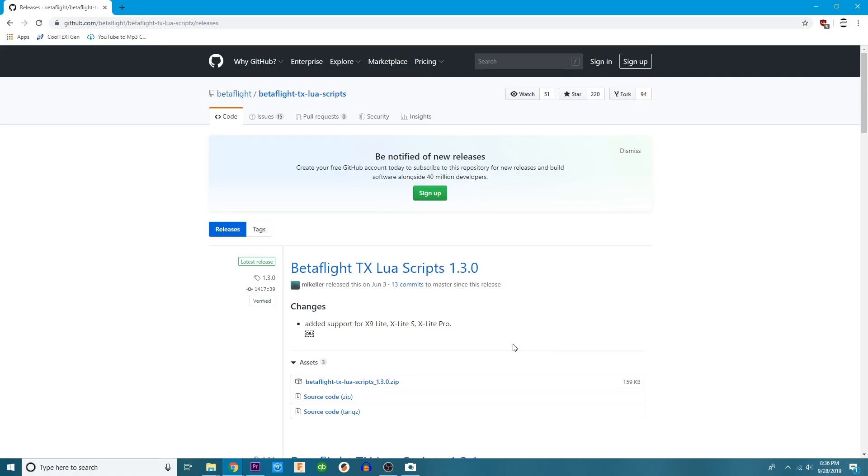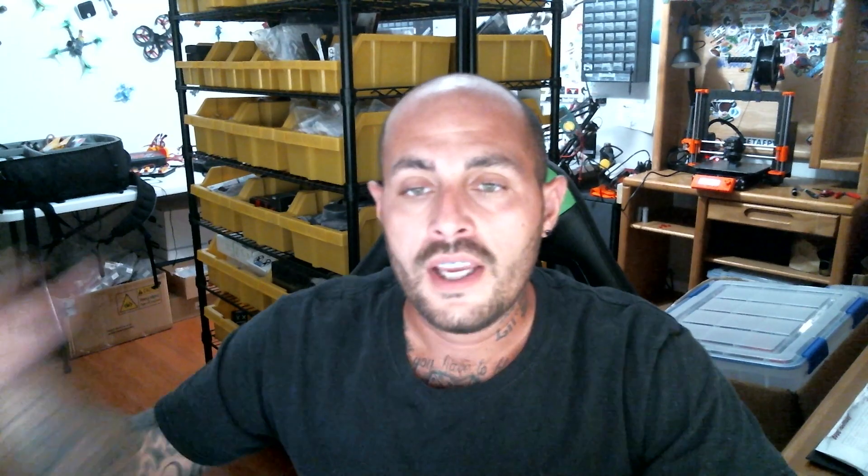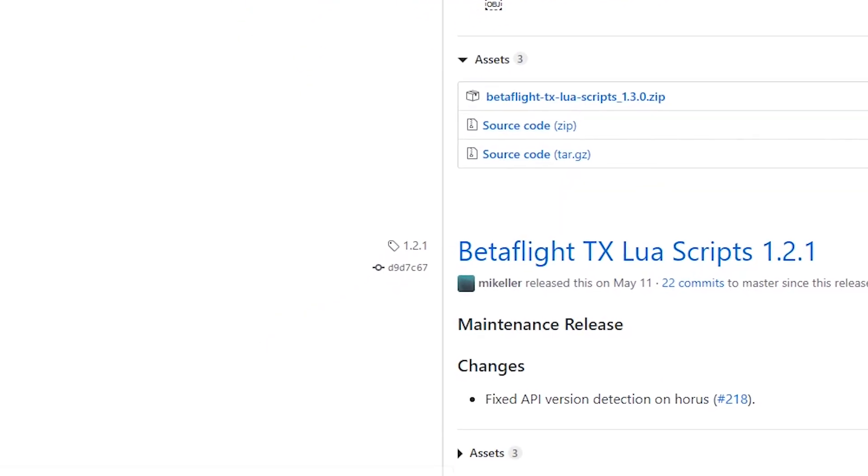That sums it up for what you need to do inside of OpenTX — make sure you flash and you've checked those two boxes. The next thing we're going to do is head over to this URL. I'm going to put it down in the video description so you won't have a hard time finding it. This is a very updated version — any videos you find on Betaflight Lua scripts are not going to be this far ahead, because they're constantly updating stuff. So let's go ahead and download this zip file.